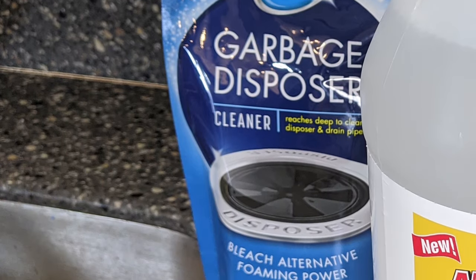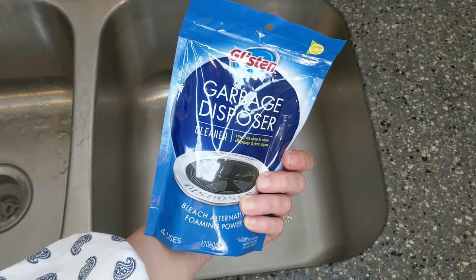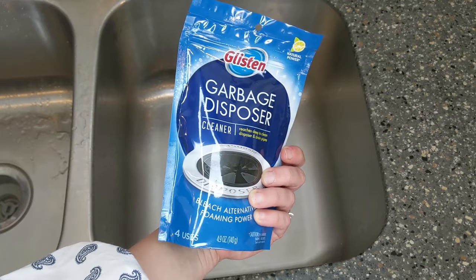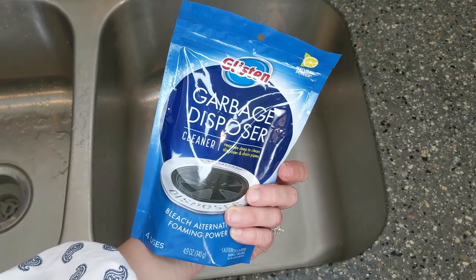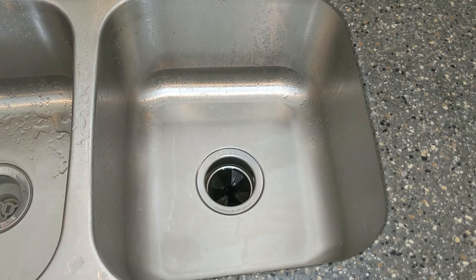Now for the commercial method. If you're not the DIY type and you just want to drop a tablet in and have it do something, we have a solution for you too. Just put a Glisten garbage disposal foaming cleanser inside your disposal and let it do its job. I picked this up in my local store — I'll also put a link to it in the video description — but if you don't have the ingredients on hand and you just want to make it super fast and easy with a lot of satisfaction too, then you can use one of these.